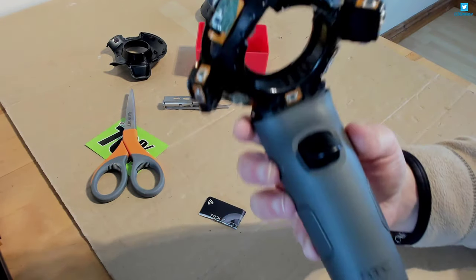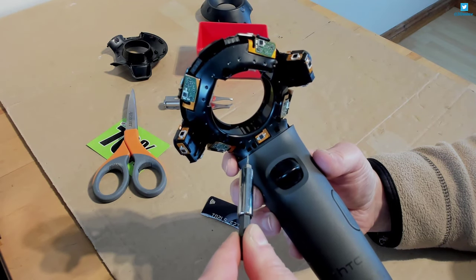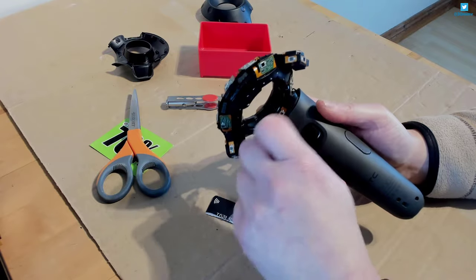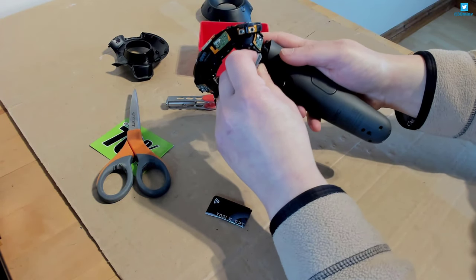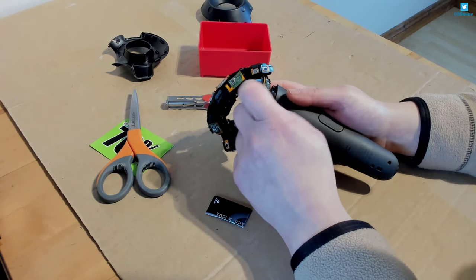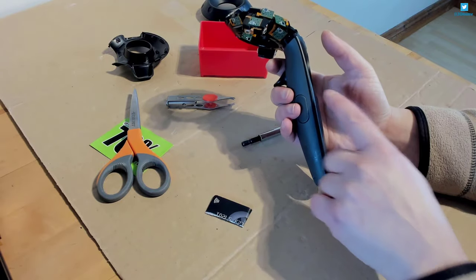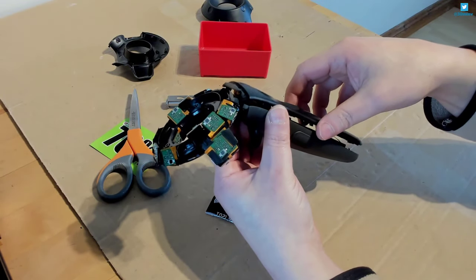There are a couple of little screws in here you need to take out as well - there and there. They hold in the top end of this cover. Don't forget to do these because if you do, you won't be able to open it up. Okay, so this should open up now. Be careful - you don't want to pull it apart because there are ribbon cables connected on both sides of the body. You don't want to rip those out. You can see it just opens up easily and you can see those cables.